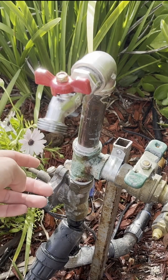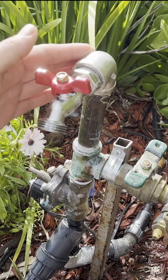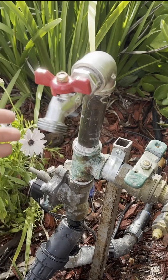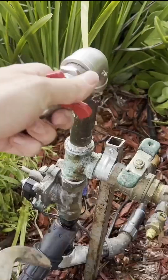If you hear a banging noise every time your irrigation valve shuts off, chances are you've got a water hammer issue. Luckily, this is really easy to fix by installing a water hammer arrester. The first step is to shut off the water to your irrigation system, then you can begin installing it.